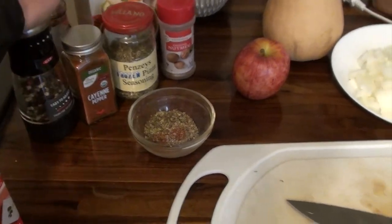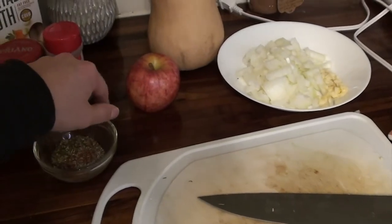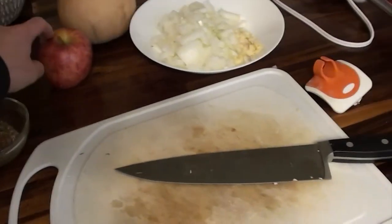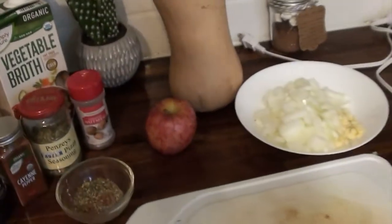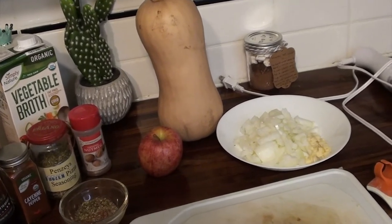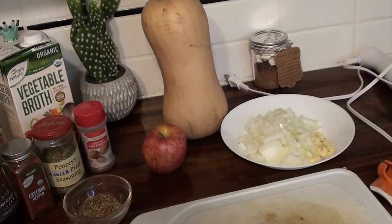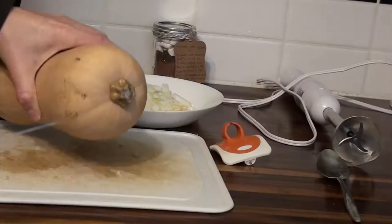I put a little cayenne in there, black pepper, and I've got some salt in case I need it. If I have an apple, I'm going to peel that and cut it up to add some sweetness. And of course, our butternut squash. You can buy frozen squash, but I like to buy mine whole and cut it up. I'll show you how I cut it, then we'll throw everything in the Instant Pot and make a really easy soup.